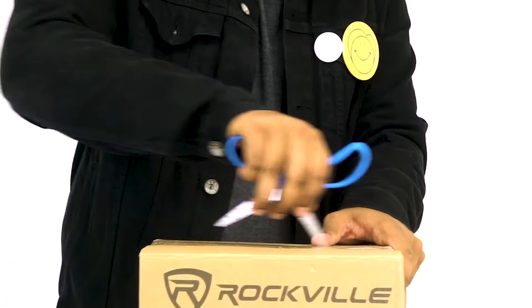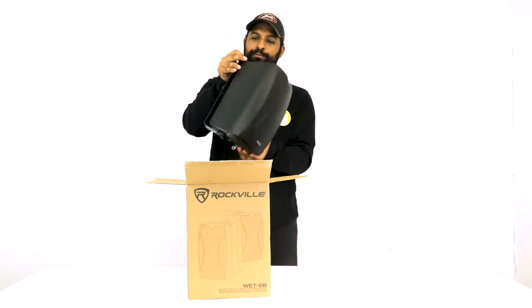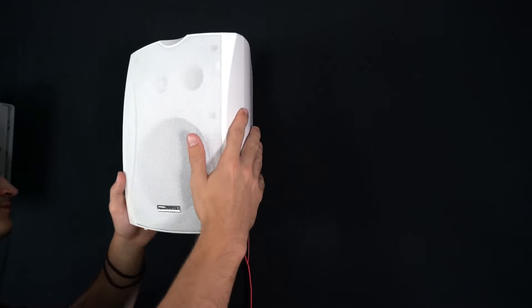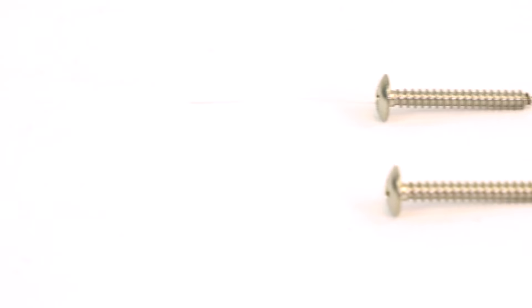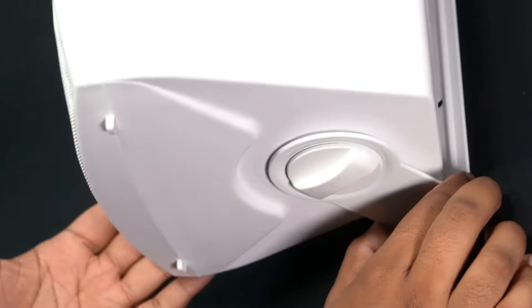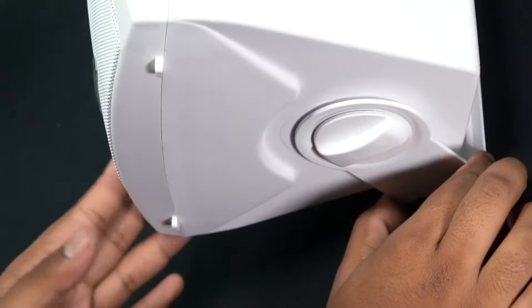Right away we have the speaker and the swivel bracket. This bracket is what allows you to attach this speaker to a wall using the two included mounting screws. You can mount it either horizontally or vertically and change the position of the speaker using the knobs on the swivel bracket.